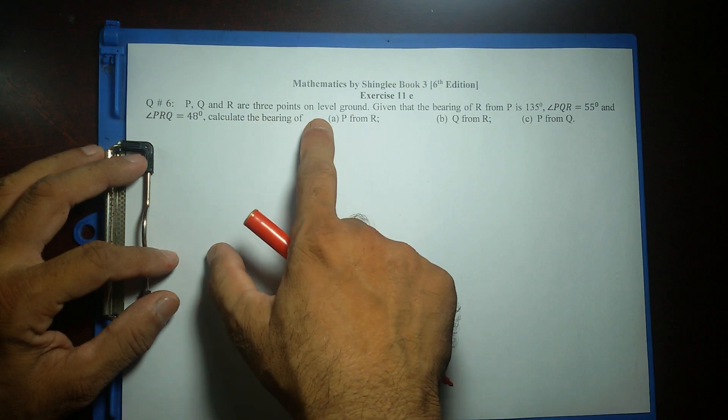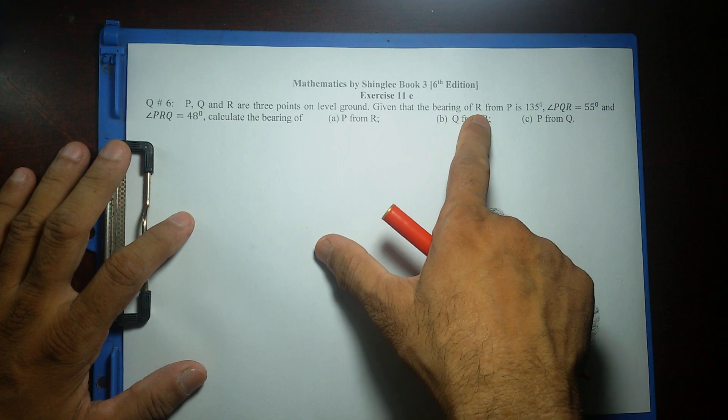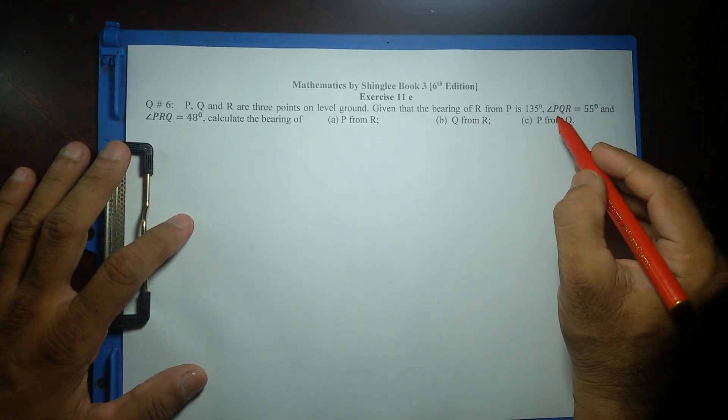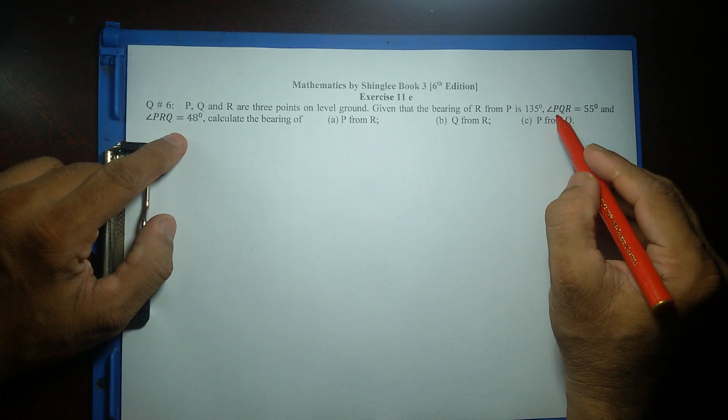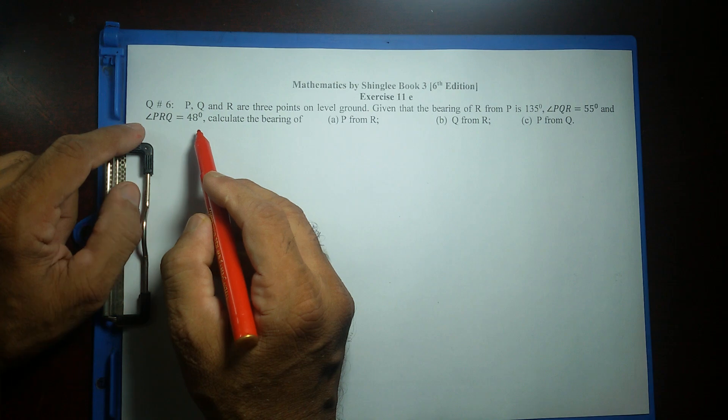PQR are three points on level ground — horizontal ground. Given that the bearing of R from P is 135 degrees. Two angles are given: angle PQR is 55 degrees, and angle PRQ is 48 degrees.